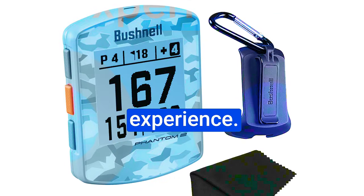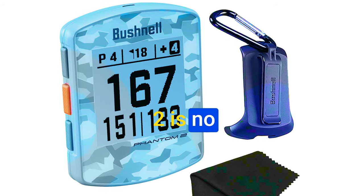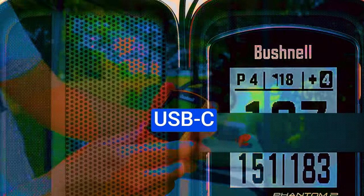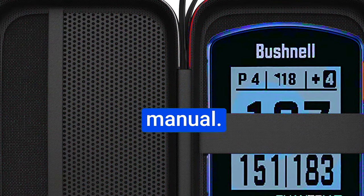The unboxing experience. Bushnell is known for its attention to detail, and the Phantom 2 is no exception. The packaging exudes quality, and inside the box you'll find everything you need: the Phantom 2 device, a USB-C charging cable, a belt clip, a carabiner, and an instruction manual.